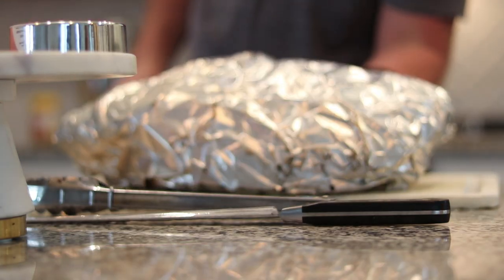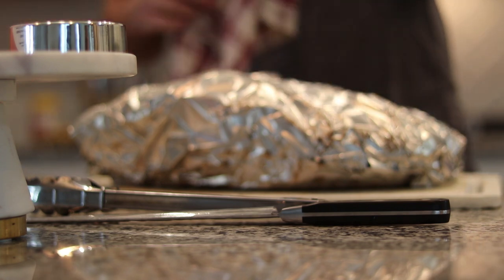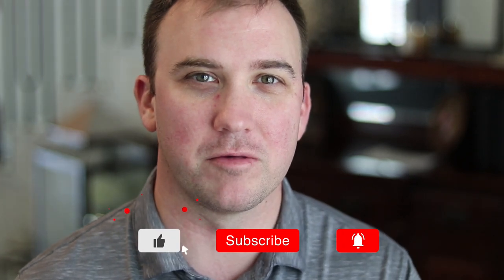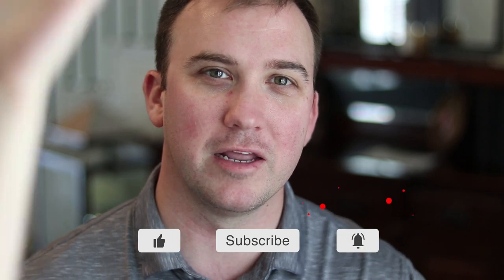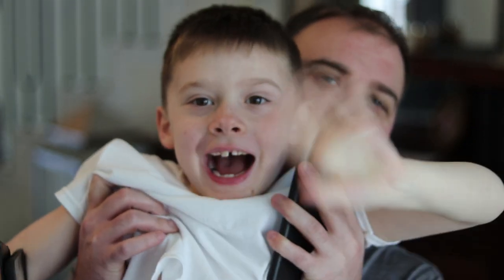Just pulled the brisket off the Traeger — it's about 10:20, had a little over a nine-hour cook time. The brisket is now resting and it'll rest till we slice it and eat it later this afternoon for lunch. Thank you for watching this video — it started because I was really bored last night. Today we're just hanging out around the house. Got a busy couple of weeks ahead, so today is our last lazy day for a while. I'm going to spend time with the family. If you liked the video give it a thumbs up, subscribe, and hit the bell notification so you'll be updated when I post new content. Thanks for watching — later, bye guys!